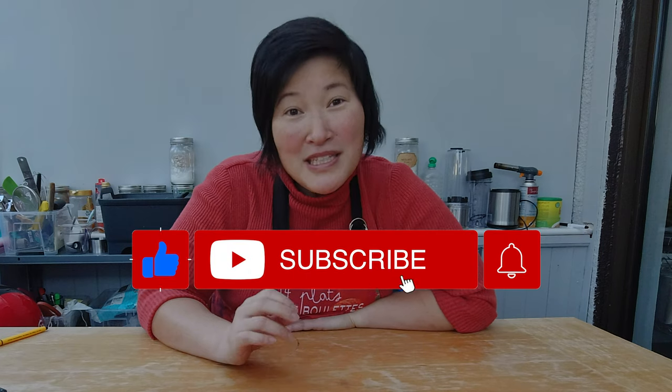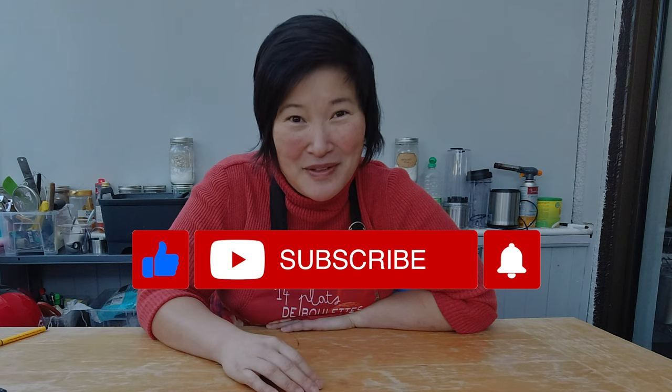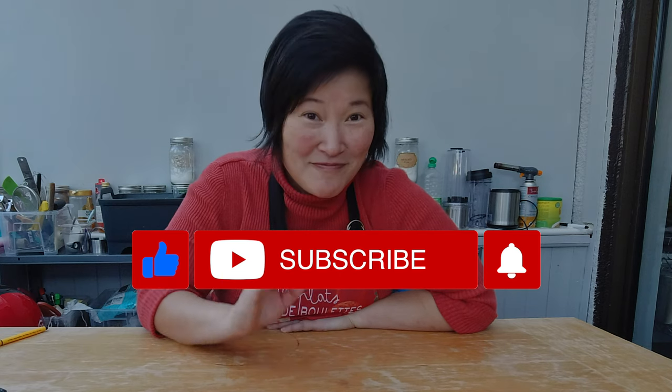I hope you enjoyed watching this video as much as I enjoyed making these dumplings. If you did, please subscribe to my channel and check the bell for notifications for any upcoming videos. See you next week — ciao!